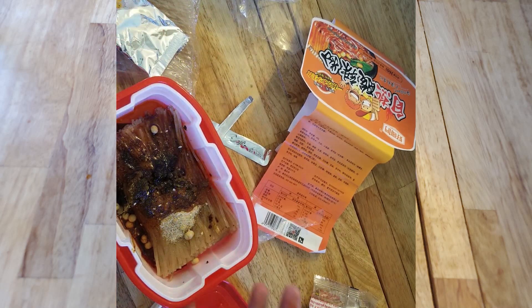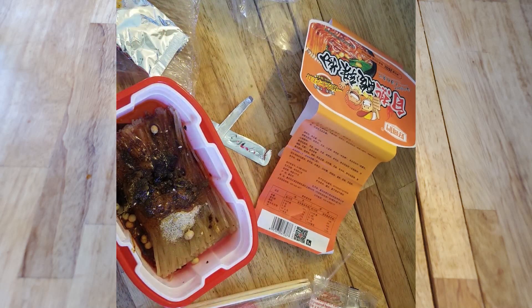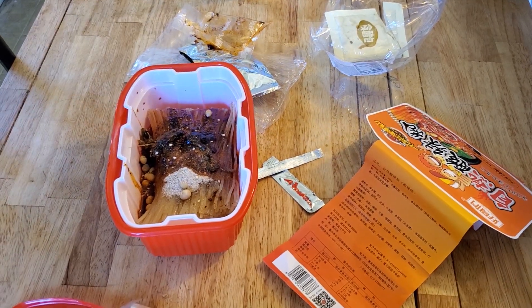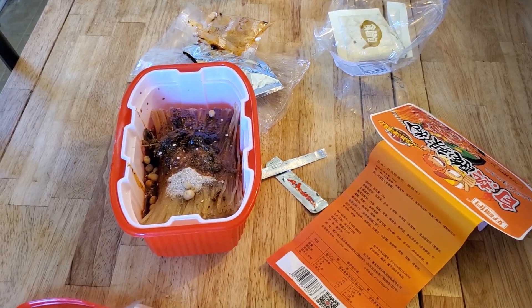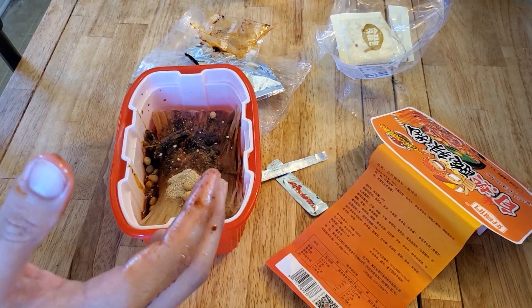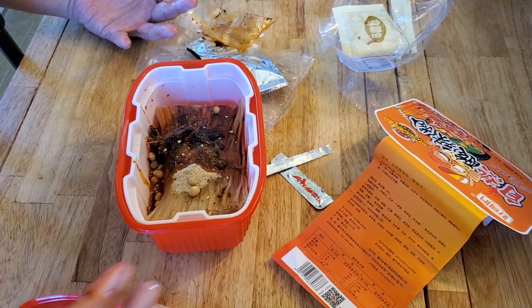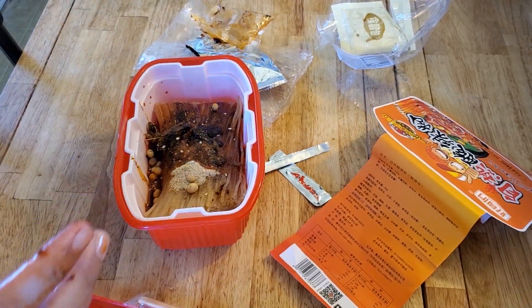There's the chopsticks. So the next bit is going to be to add the water. I'm going to clean off my hands real quick by sucking my fingers. Mmm, yummy. I can tell you that last one was kind of a spicy oil sauce — that was delicious. Let me go wash my hands, I'll be right back.